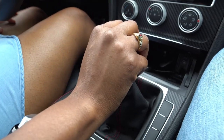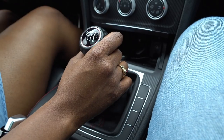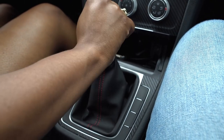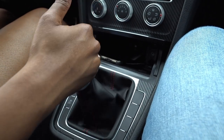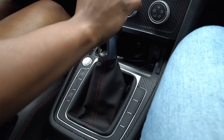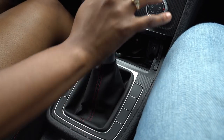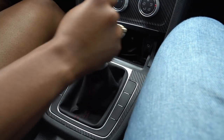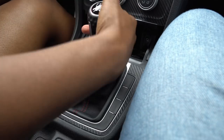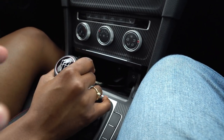Now I want you to do it. Grab the shifter — see if you're in neutral. Put the car in first. Second. You're in second — cool. Third. Fourth. Fifth. There you go. And sixth. And back to neutral. You were in sixth — so go back. It's okay. Push down the same way for reverse.